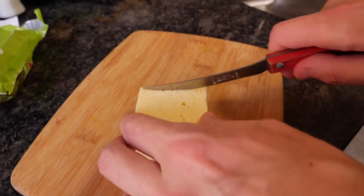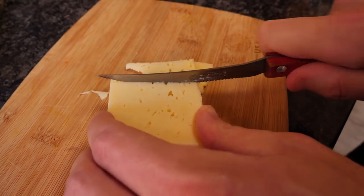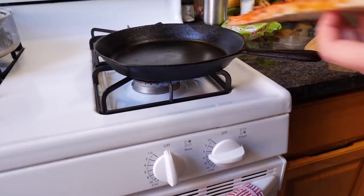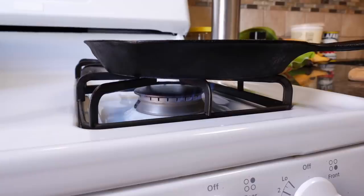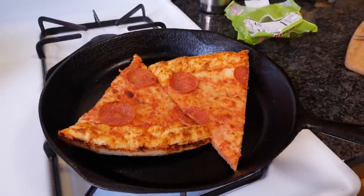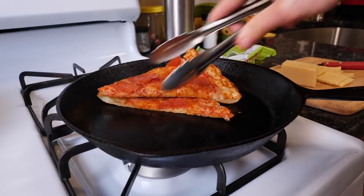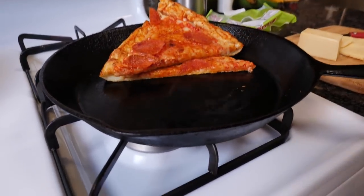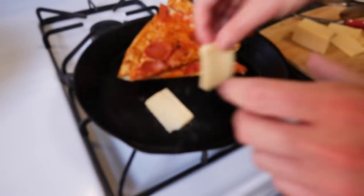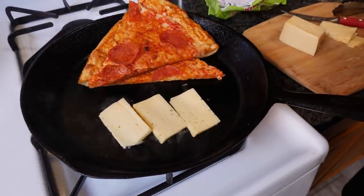We like to slice the cheese really thin — about a quarter inch, no thicker — so you have a nice, even, uniform crust throughout. Then we heat up the pizza first in our cast iron skillet over medium to medium-low heat, crust side down. We wait until that bottom is actually golden rather than that really limp, blondy, weirdly undercooked color. Once that crust is evenly brown on the underside, we lay the cheese slices directly on top of the skillet, then place our pizza slices crust side down so that it glues itself to that melting cheese.